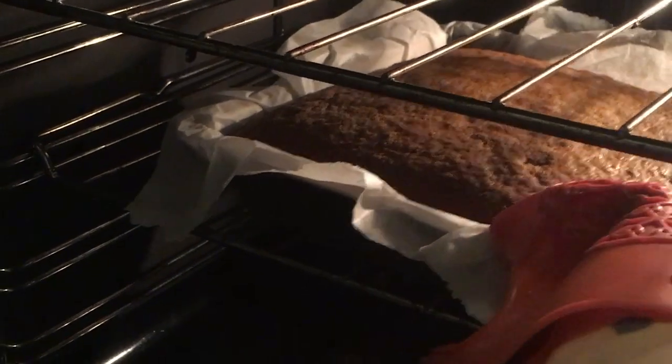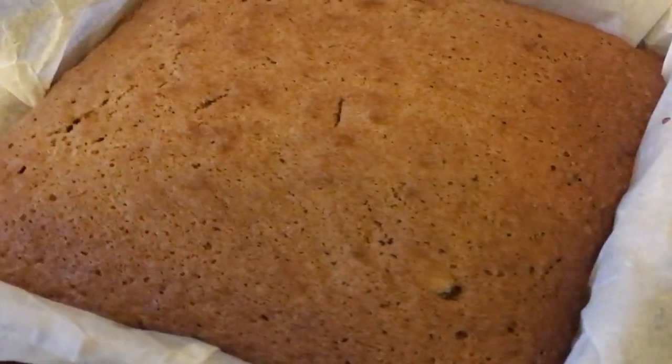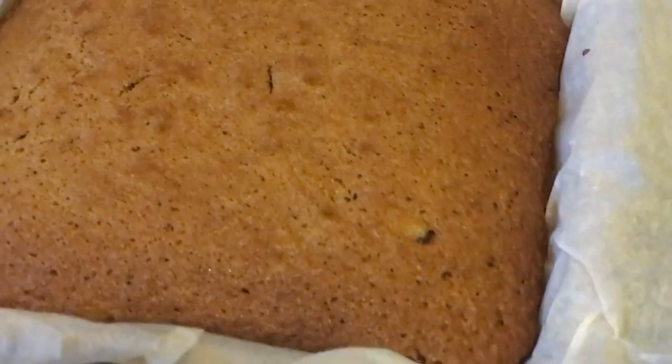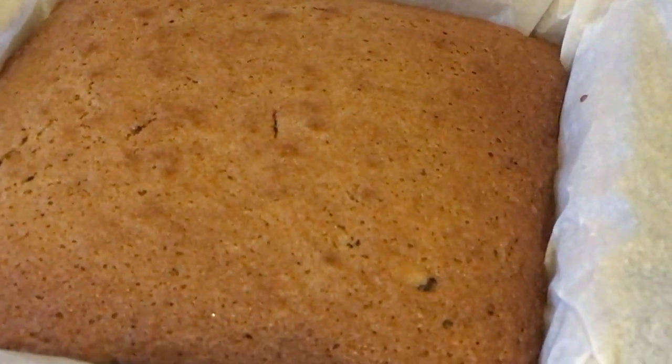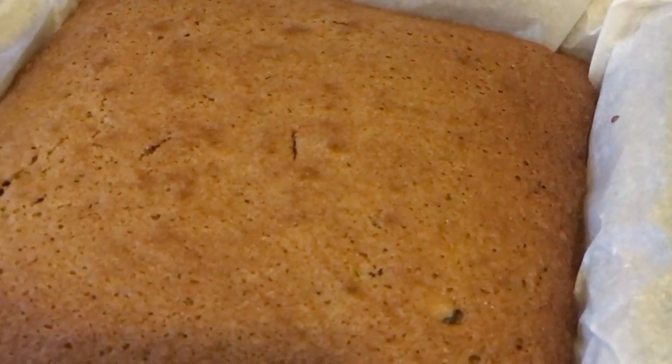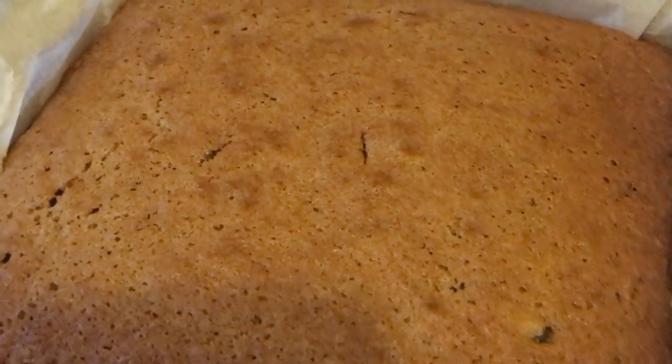Okay, time to check on that cake. Here we go. Yeah, looks good — very rock and roll. I'm going to leave it cool in the tin for five minutes, then transfer it onto a cooling rack. I'll probably leave it for close to an hour just to make sure it's really super cool, and in the meantime I'll prepare the fondant I need to put over it.